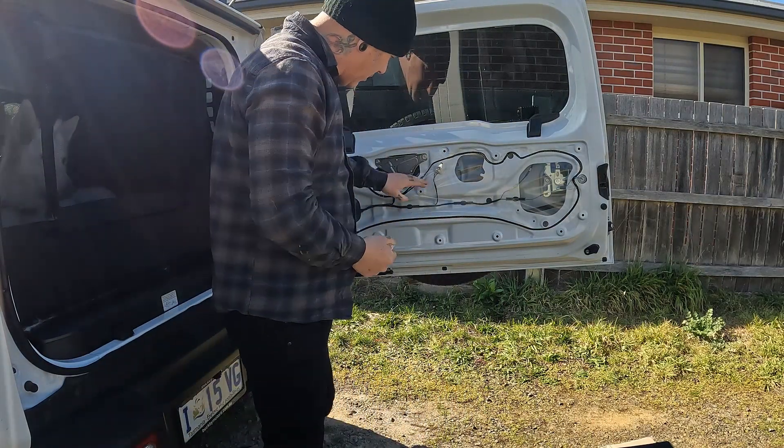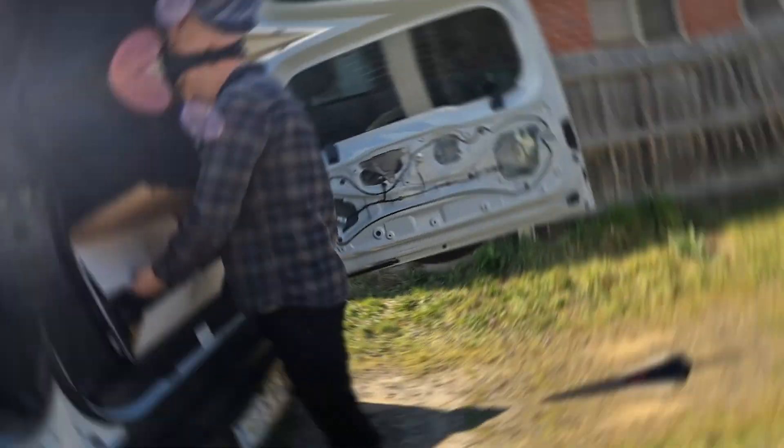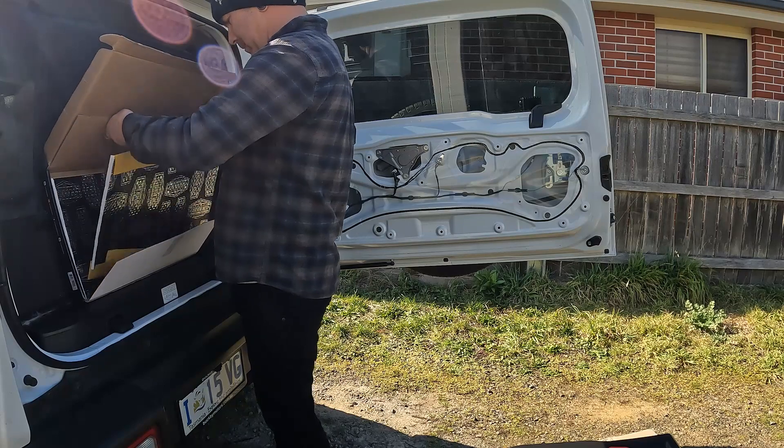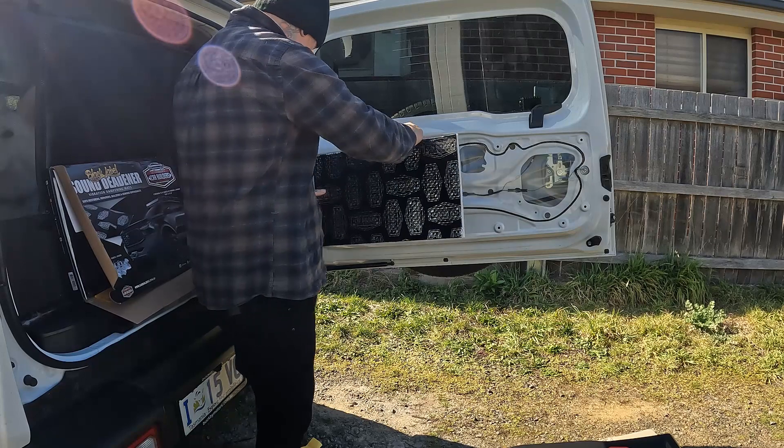What I'm actually gonna do — I'm gonna put some sound deadener over the top of this. In here, I'll just put that over the plastic. It doesn't really matter.